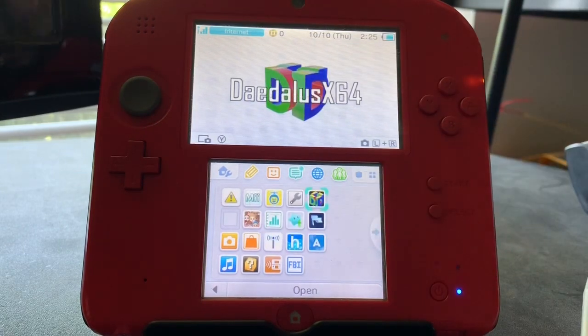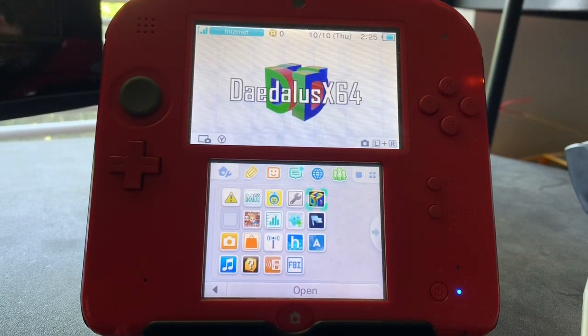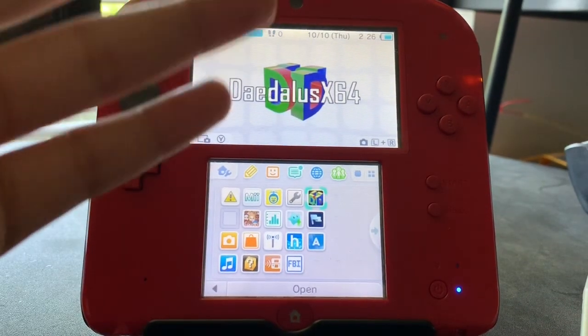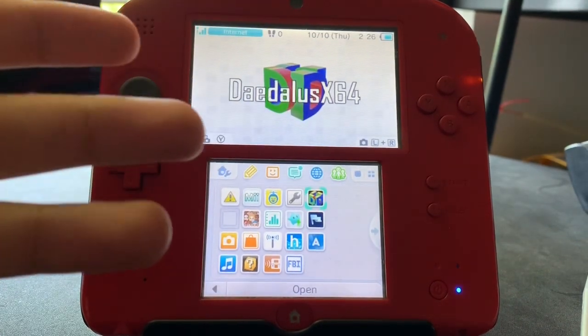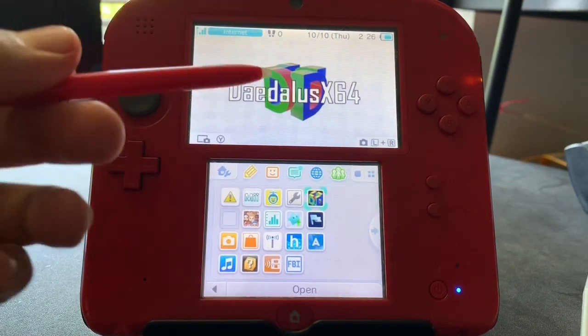Today I'll be testing out a brand new N64 emulator for the 3DS. It's actually brand new — it's been out for about a week or two at the time of this recording. It probably won't run as well on older versions like the 3DS, 3DS XL, or 2DS, but it will likely run much faster on the New 3DS, New 3DS XL, and New 2DS XL.